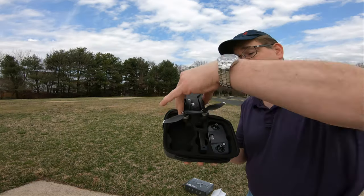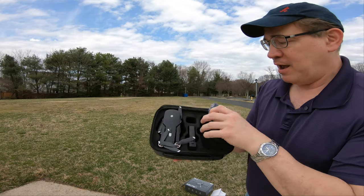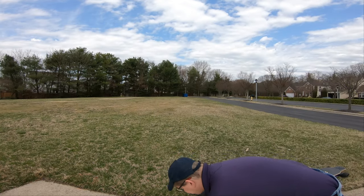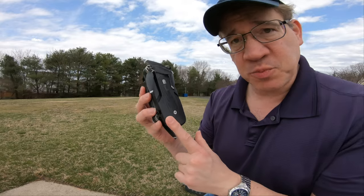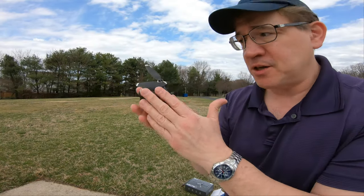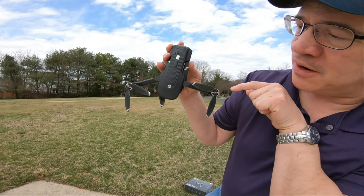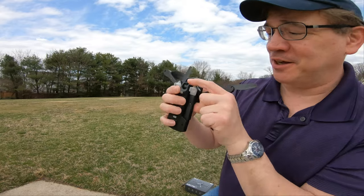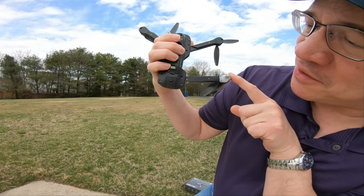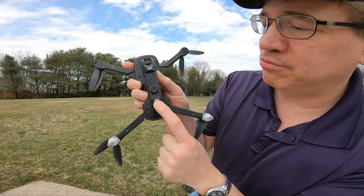It comes with two batteries — one right there and there's the other. I love how everything is placed in here. Here's the controller. Look at this drone — the HS 175 has a nice quality feel. Open it up and watch — isn't that cool? It locks into place like a spring-loaded mechanism.